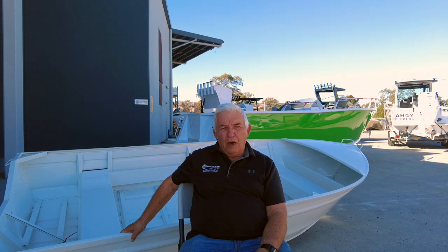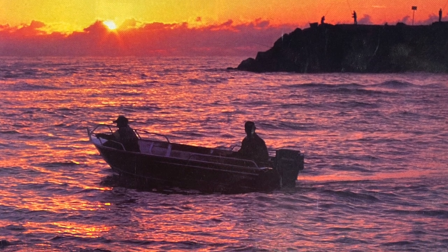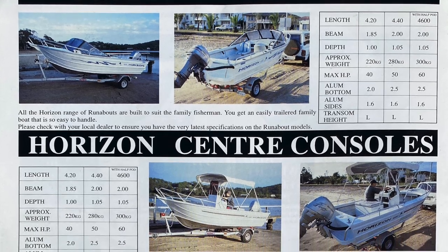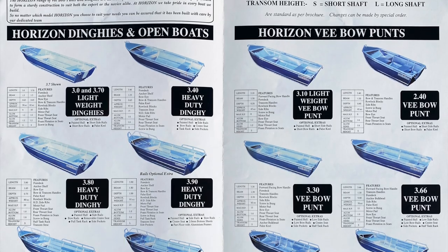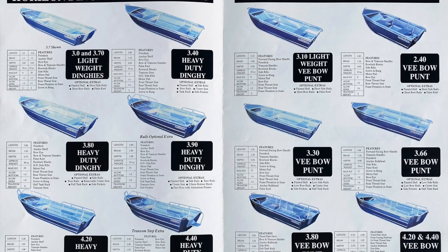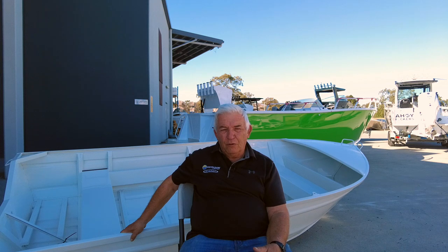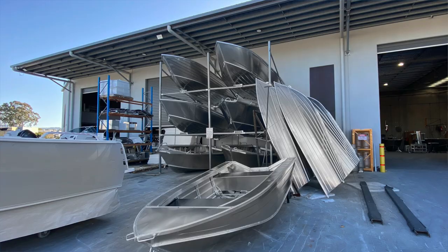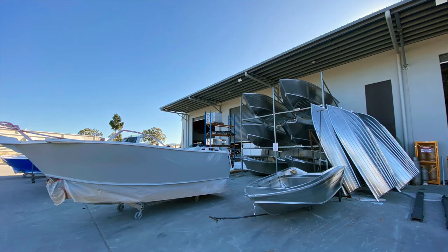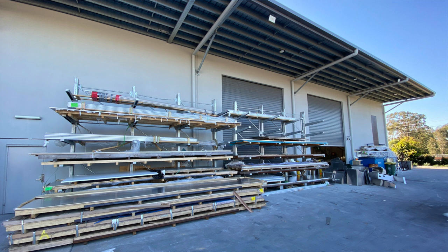Thirty years ago I would not have dreamed that we would be in the position we are today. We only ever intended to build basically small boats to satisfy that market. But markets change, so we had to adapt. Our dealer network has grown, the demand on us has grown. So from those few employees — mainly family plus one — it's now 65 people and still expanding. We are very proud of the fact that we are an Australian company that does all our own design, development and in-house work.